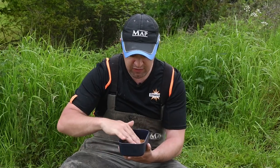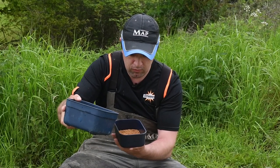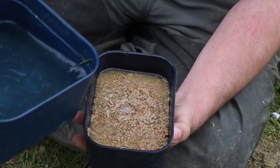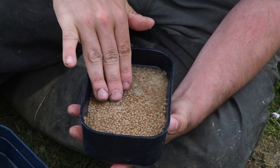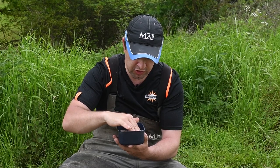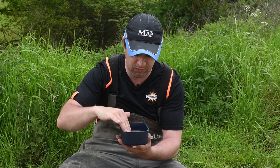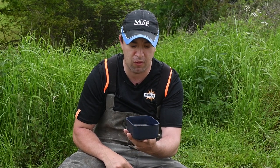Make sure they're nice and level in the tub and just add water to the pellets — just a little bit at a time — until there's enough water to cover the pellets. Then it's just a case of tapping them down so they're all just about covered. You don't want too much water over the top; you want it just covered and tapped down so they end up almost like a solid block.